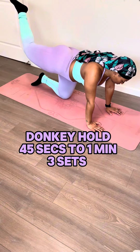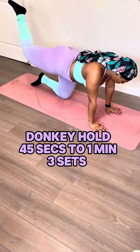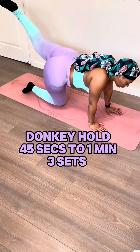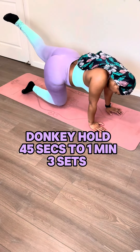This donkey hold burns so good. It's very simple. Instead of doing a donkey kick, you're going to just have your foot held in the same position as if you were kicking it. You're going to do this for 45 seconds to one minute and it feels like your glutes, thighs, legs — all of it is getting targeted with this one workout.